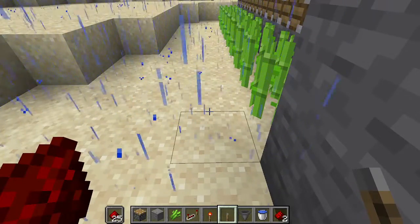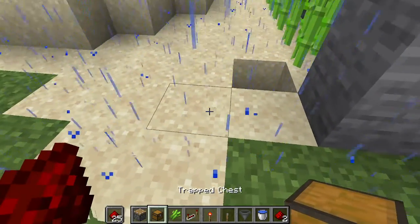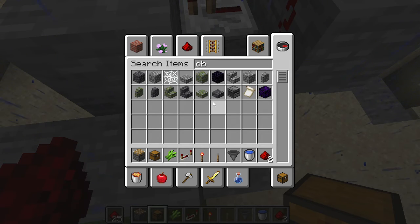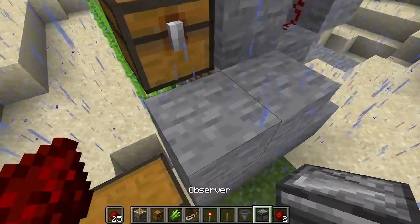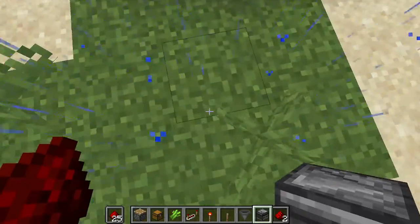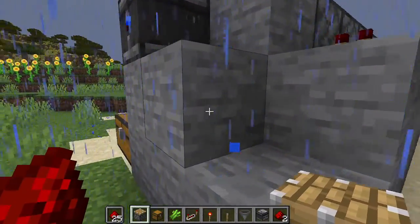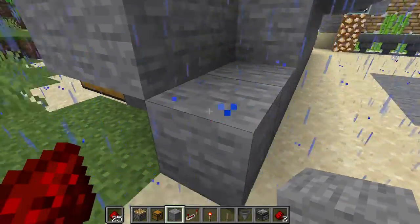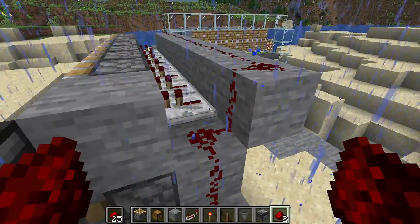Now that we've got that set up, we're going to need to go ahead and get a chest for a collection point. Let me get the observer set up here. There you go, like that — that will observe that change.